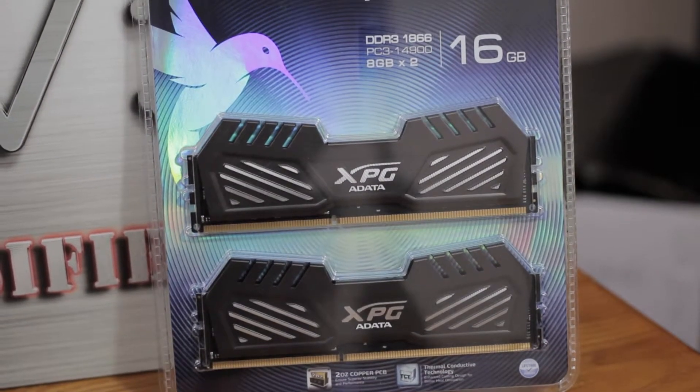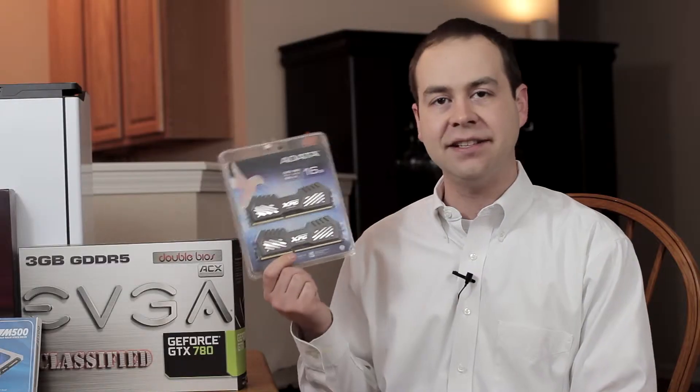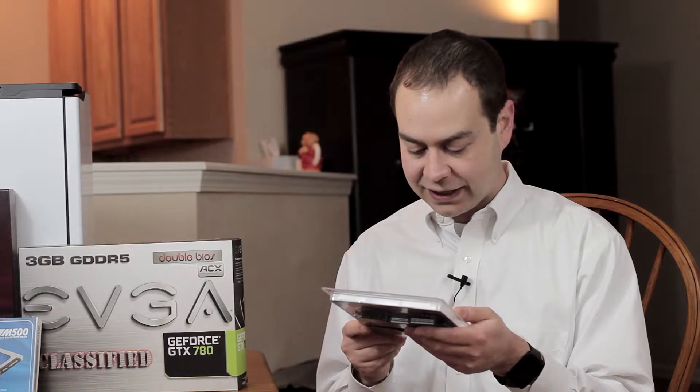I went for the new ADATA XPG version 2, and this is 1866 memory with timings of 10, 11, 10, 30. So not bad, not the greatest in the world, but not bad.